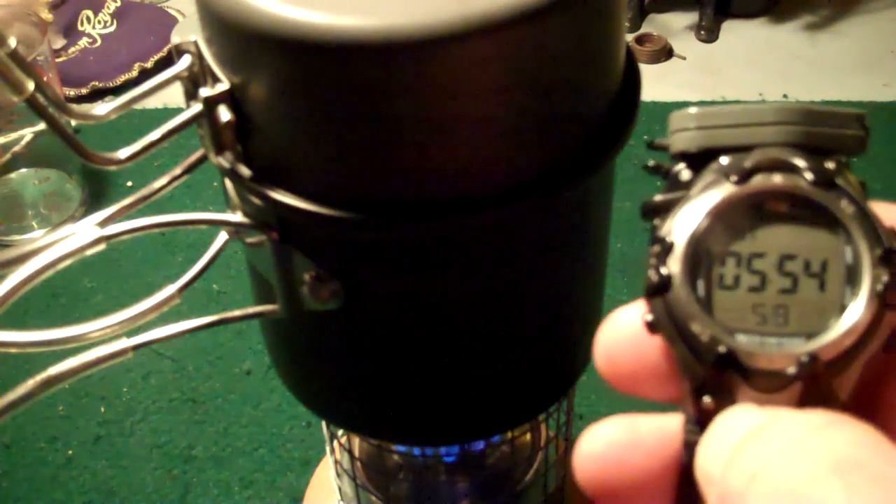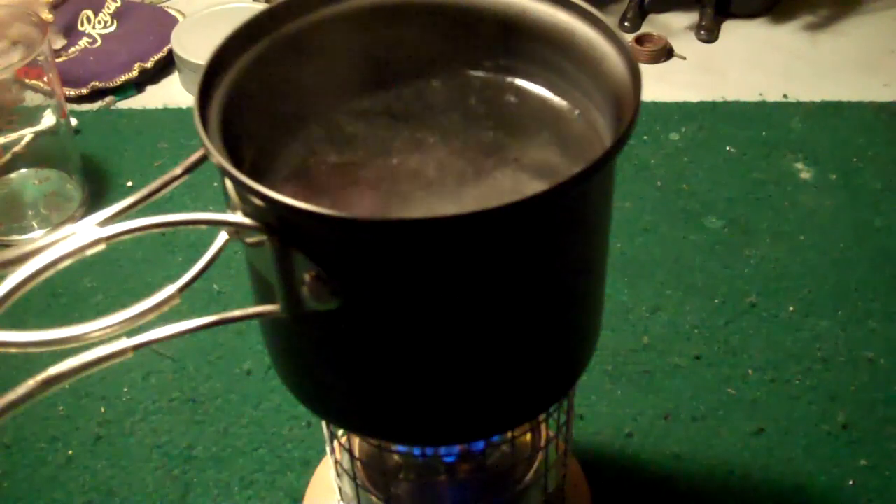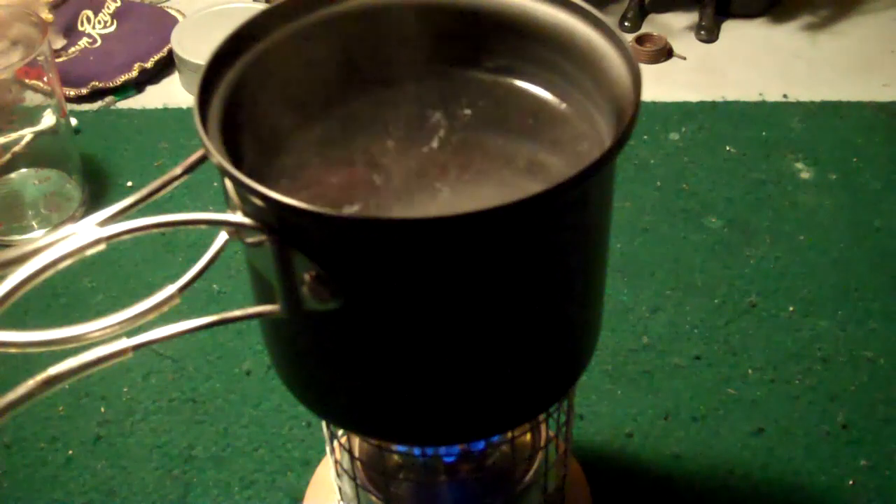We are at five minutes and 55 seconds — and we got boil! That's an even better time than I originally had on my other two tests. Coming up on 13 minutes of total burn time and she's just now starting to die down. The other two tests I ran were getting roughly 15 minutes total burn time, so this is pretty close.